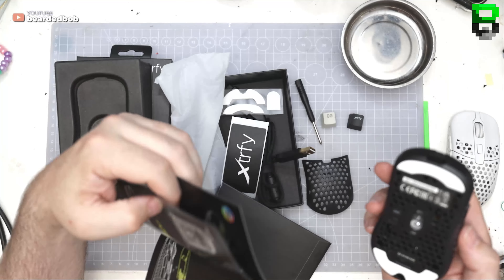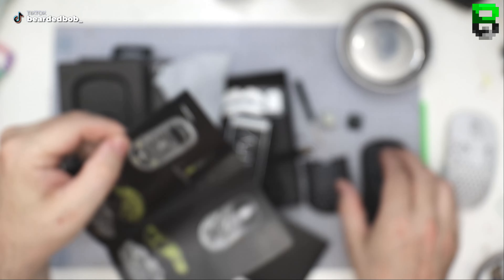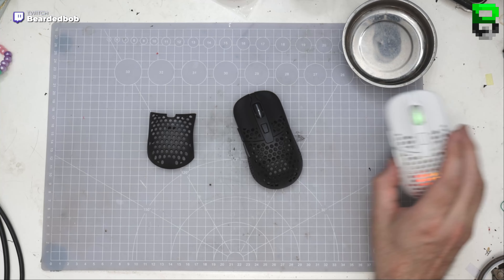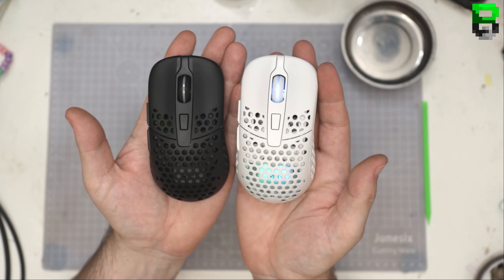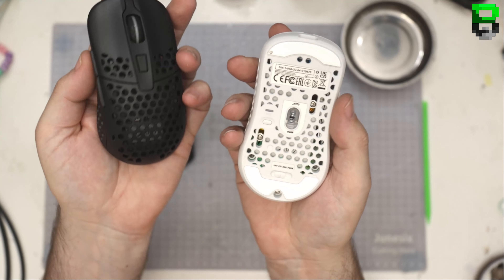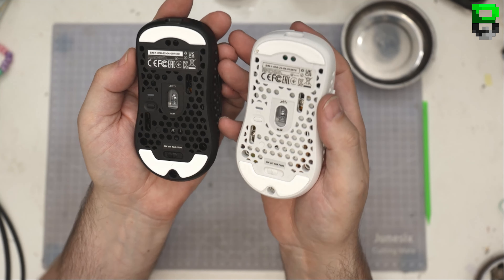On the rear shell, there are screws here and here — it's showing us for the shell, so you take those two off and one more, which is quite a lot for a rear shell. I've been using the white version — there's a black and white version of the M42. I prefer the white, but what do you guys think about the black? They could have put stealthy black feet on it, but I understand why they didn't.